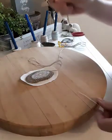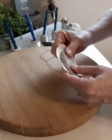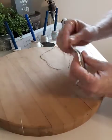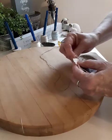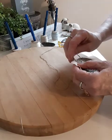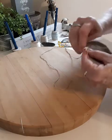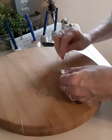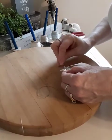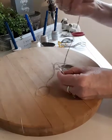I took two strands of the last color that I used and I'm going to go along the edge here as close as I can. I'm just going to make it like a gathering stitch, so it's not going to be a tight stitch, but I'm going to go around the edge like that.